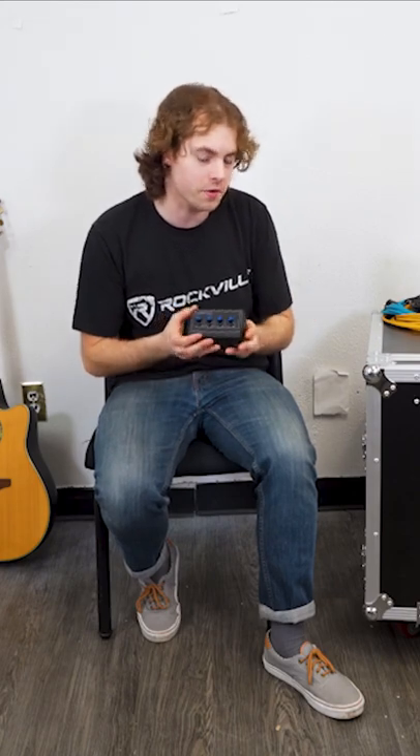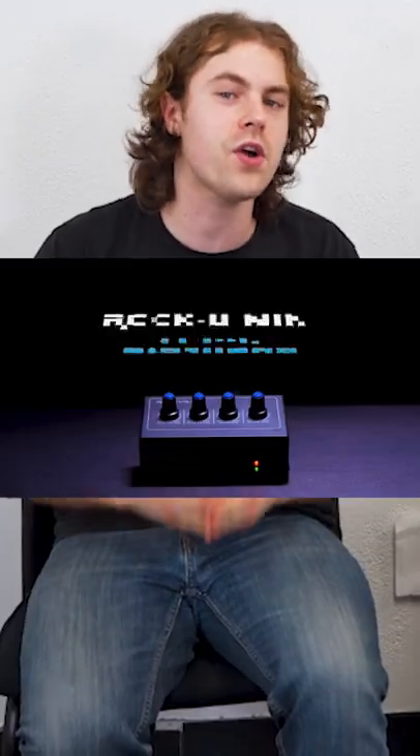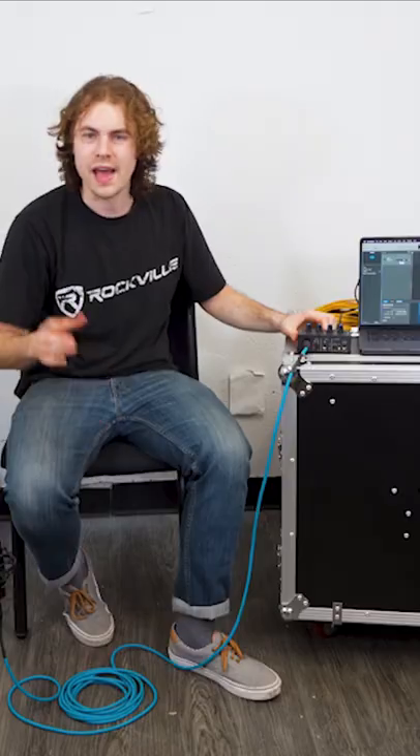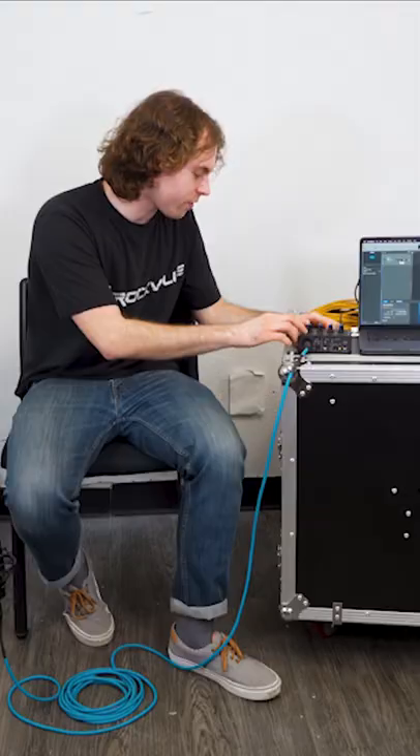The first thing we'll want to do is connect our interface to the computer. For this first setup we'll be using our very own Rocku Mini interface. Now we'll connect our microphone into channel one on our interface and activate phantom power for the condenser mic.